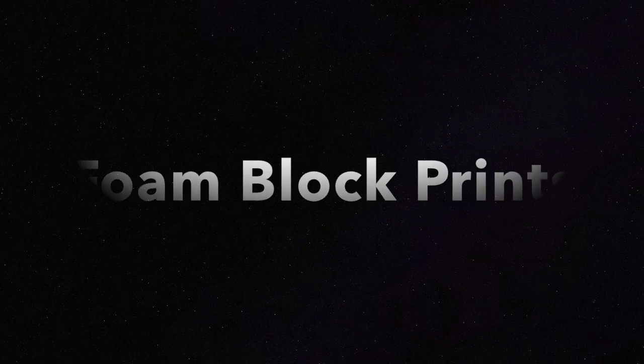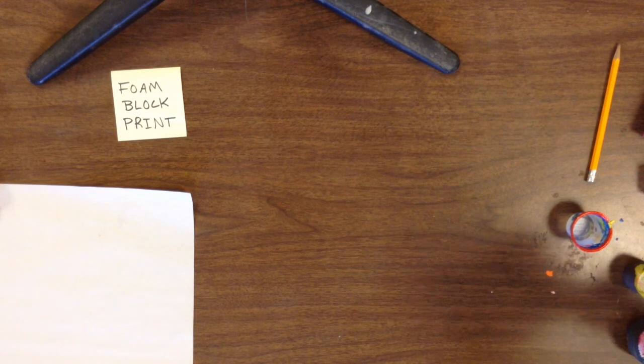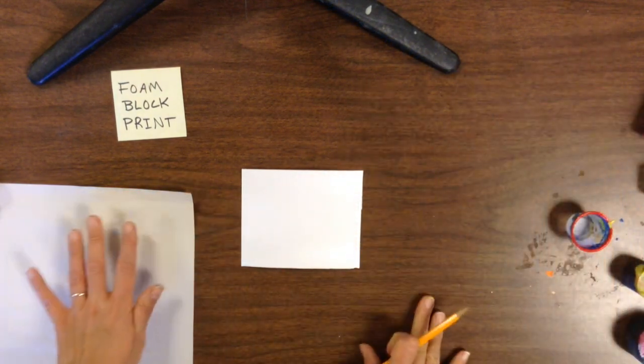Hello boys and girls! Today we are going to make a foam block print. The first thing we need to do is get our foam. It's a thin sheet of styrofoam and you don't want to bend it or fold it because it will break pretty easily.